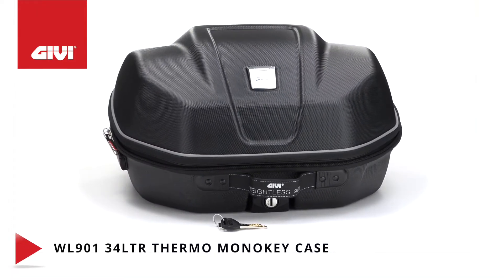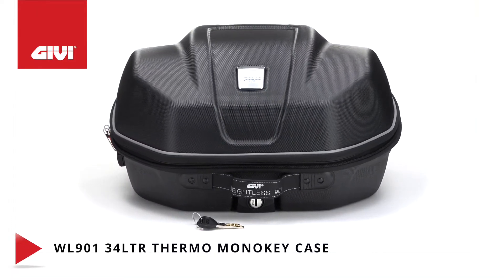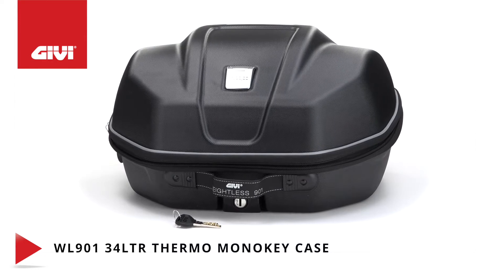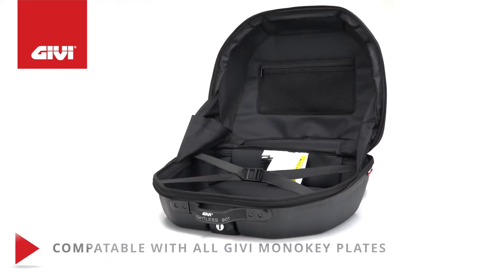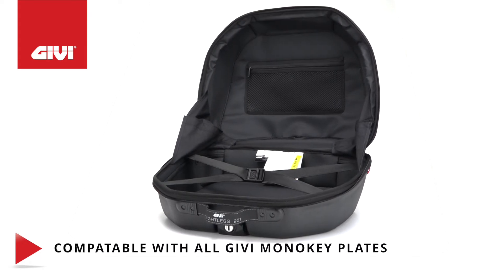Our thermal-formed, semi-rigid top case is expandable from 29 to 34 liters with an accordion hinge that's large enough to hold a modular helmet. Its attachment system is compatible with all GV mono key plates.